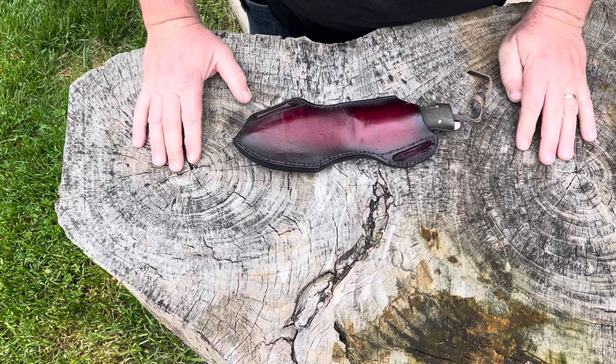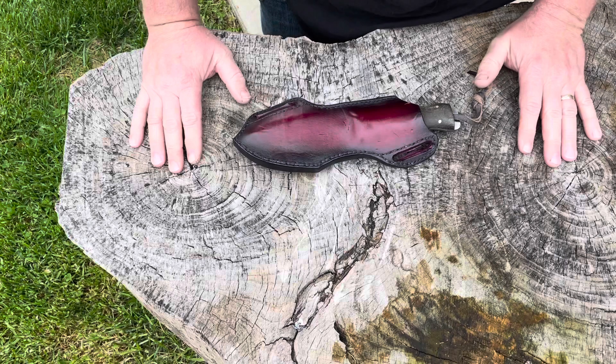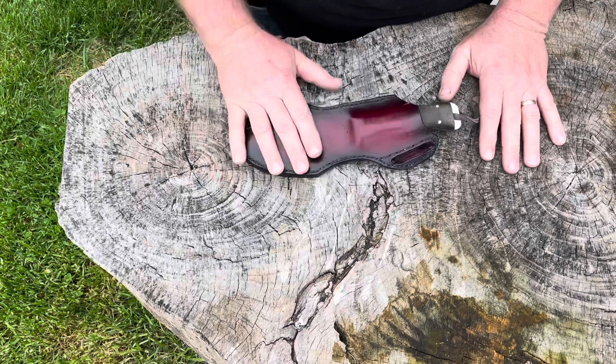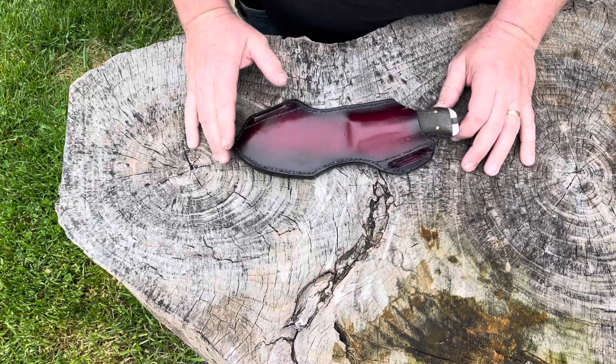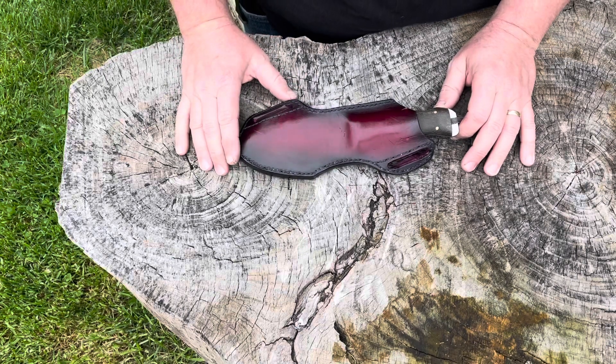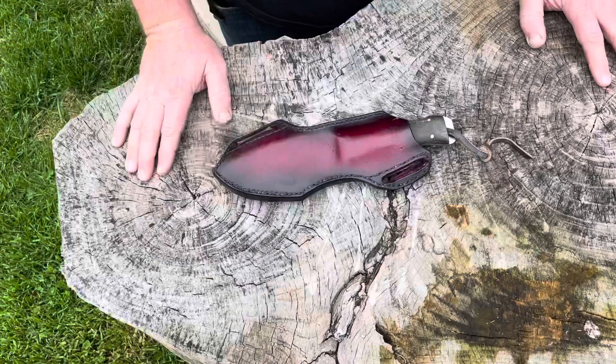I'm going to jump right into this because it's supposed to snow. Only in Indiana will it snow on April 20th. I just wanted to kind of go over the sheath and how I got to this design so you guys understand what's going on and then talk about what's going to be available with colors and so on.